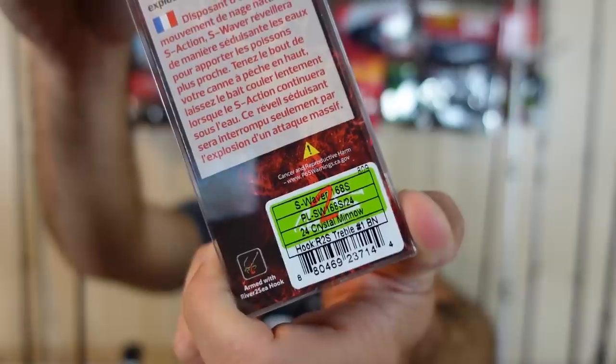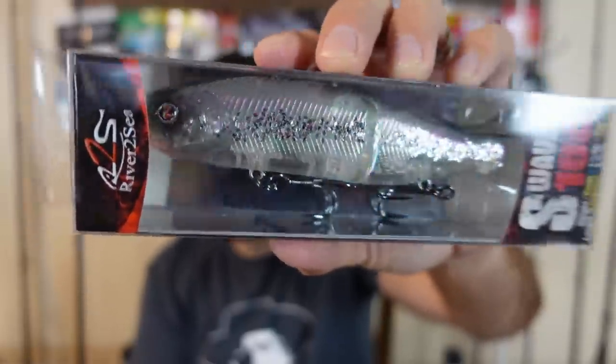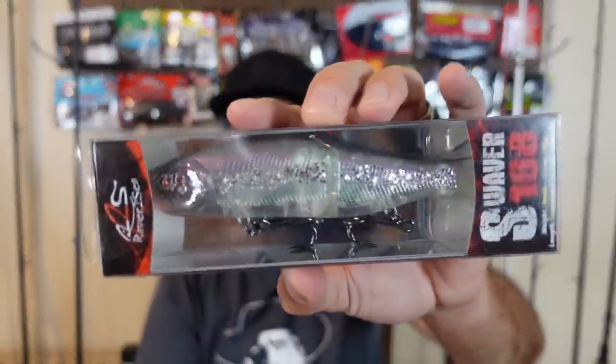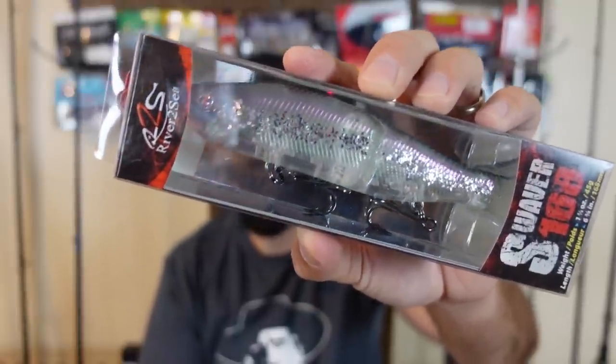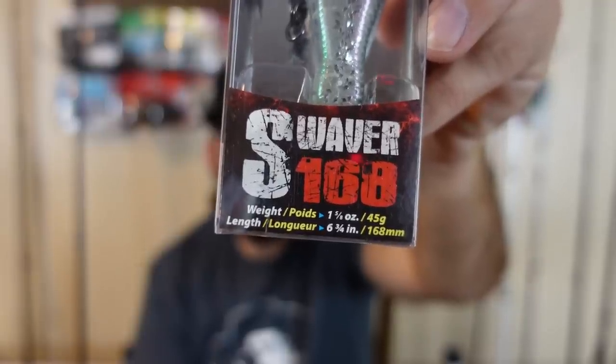A lot of the swim baits I have are kind of that opaque solid color, so I wanted something clear for those real clear lakes to see what I can get to come up and chase it. I had some good follows throwing the Jerry Rego but couldn't connect. So a couple River to Sea S-Waver 168 size — six and three quarter inches and just over one and a half ounces.